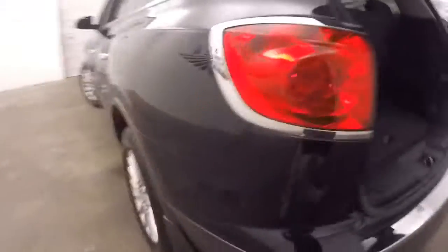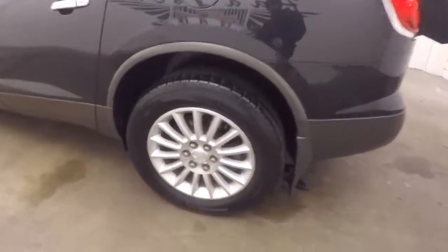Press that button and it closes automatically. That's nice alloy wheels. There are wheel locks on every wheel, so that's some added security.